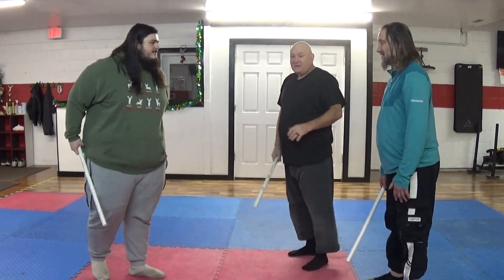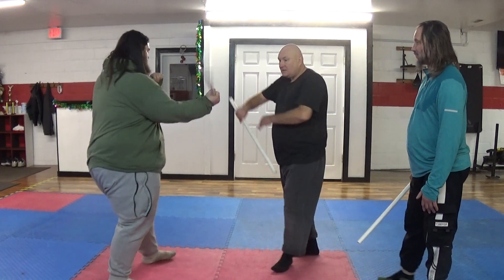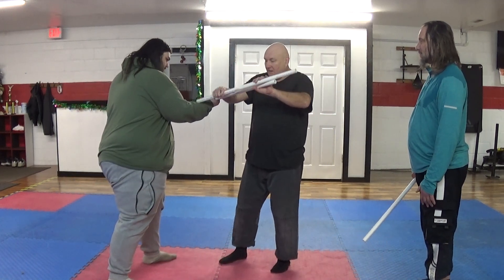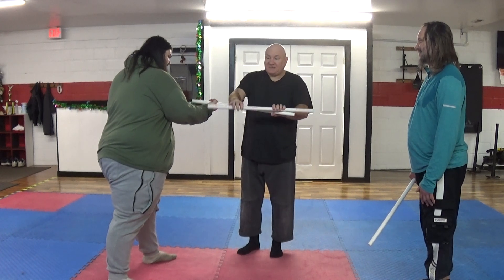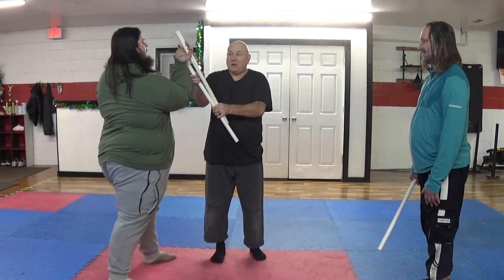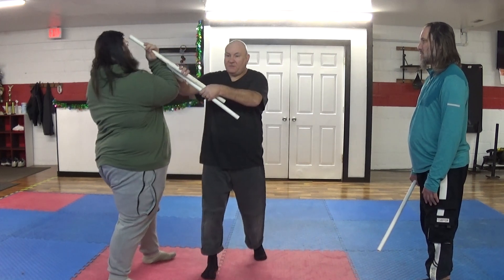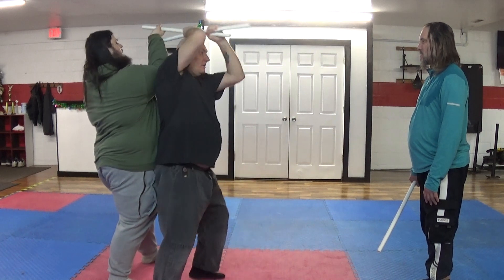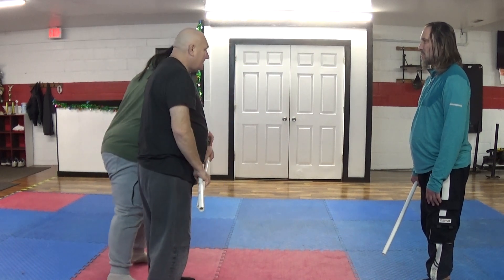So we can perform all of these Aikido techniques from these sticks. So when he strikes, I just bring it here. I can go up on top and hit the thumb, or I can have it on the bottom and hit here. And then I can just lock him up. There's Kote Giyashi. I can go back with Shiho. I can step under him and turn — I've got Sankyo. Sayonake right there.